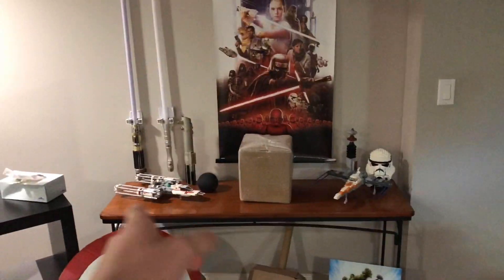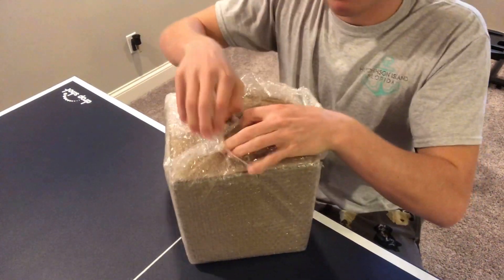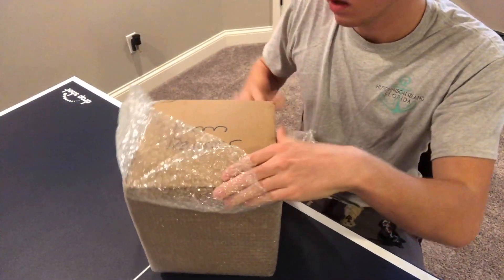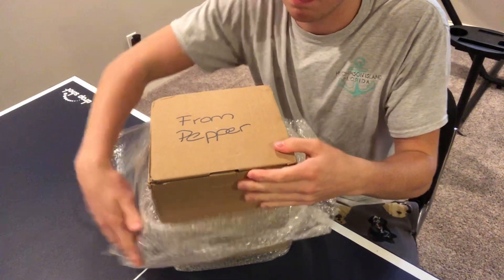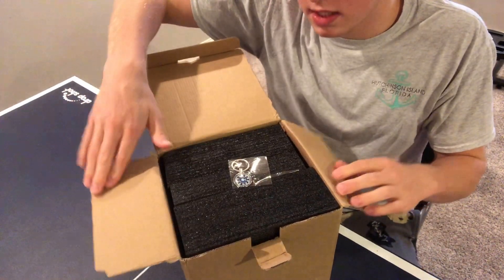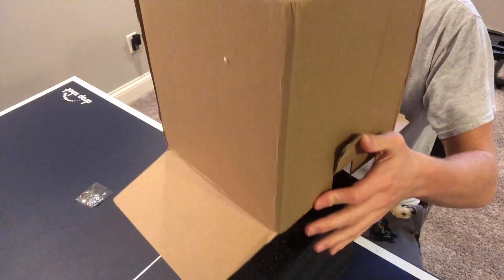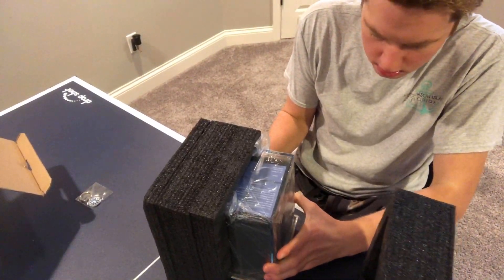My arc reactor came! Here she is, gonna go right here. Once it's all set up, got my shield hammer poster, Star Wars stuff — arc reactor, it came, it finally came. I was gonna buy another lightsaber but I decided not to. Cute little box, says 'from Pepper' on it — I think that's cute, because that's what it was. From Pepper in Iron Man — that's cute. And it comes with a keychain and an 'I love you 3000' keychain.